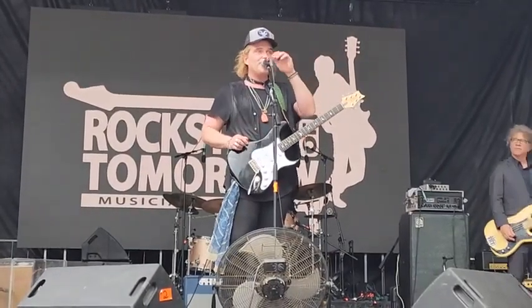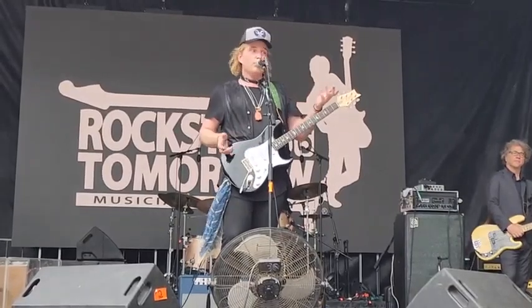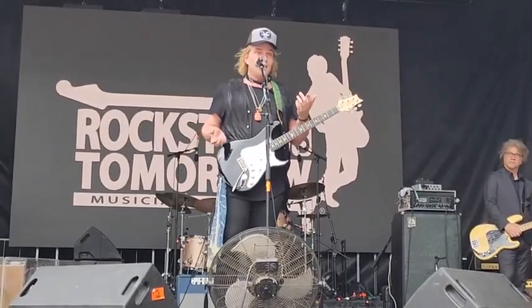Have anybody checked out the Silver Sky guitars while you've been here? Yeah, a few people? You're digging them? They're really good, right? I got one, I love it.